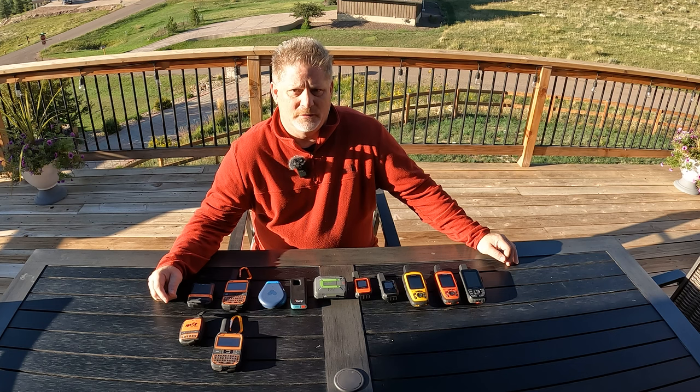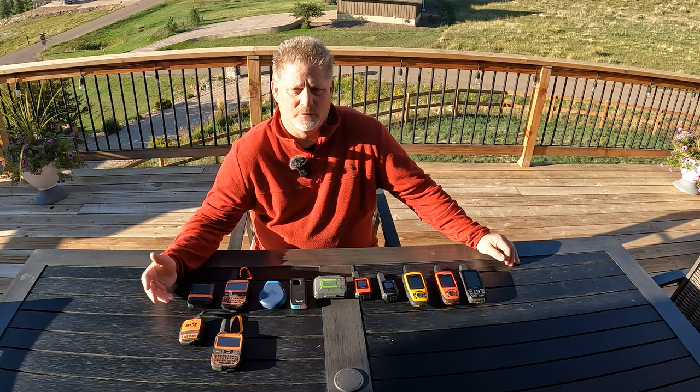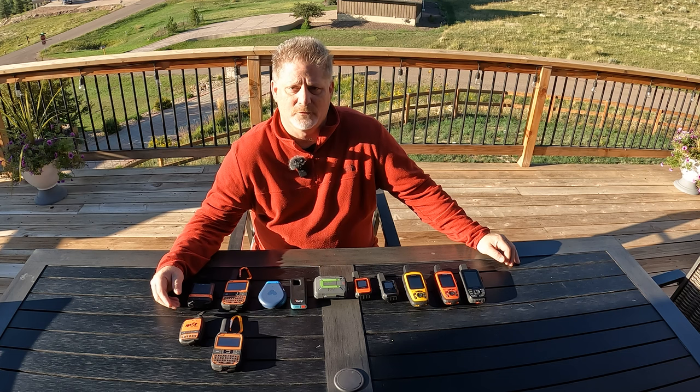Hey, thanks for joining me on Hiking Emergency Beacon. Today I've got every satellite messenger that I own right here, and I'm going to go through them and tell you what their strengths are and help guide you to which one may be best for you.